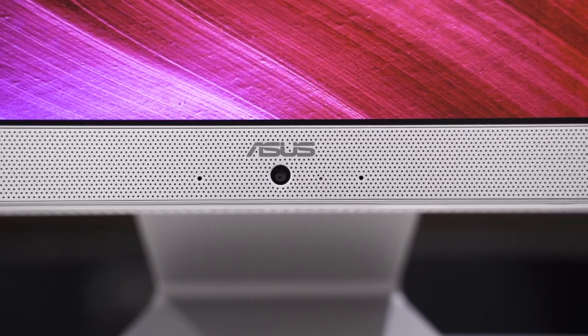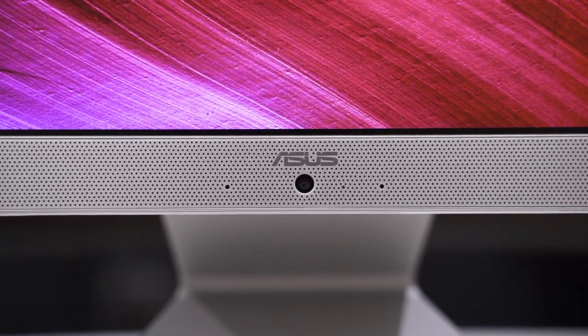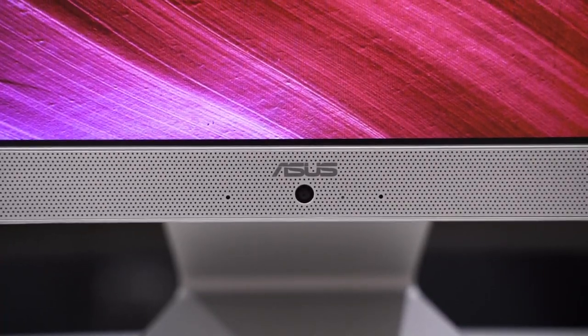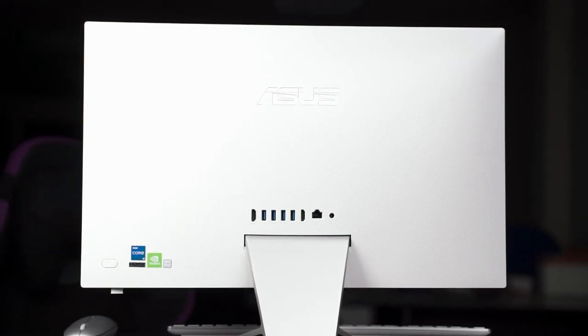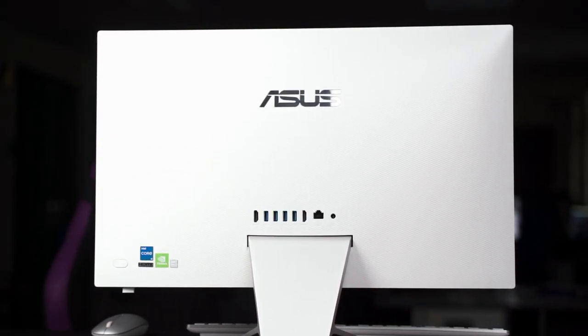Interestingly, they placed the webcam below the ASUS logo at the bottom. Generally this is not a great position for a webcam because it ends up either pointing at your chest or directly up into your nostrils. Let's go around and see what kind of ports we get.